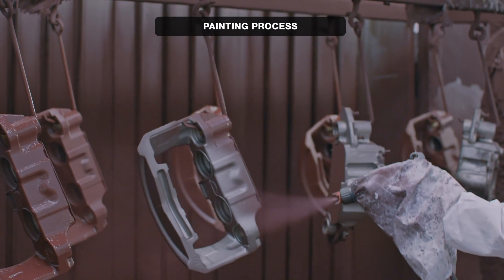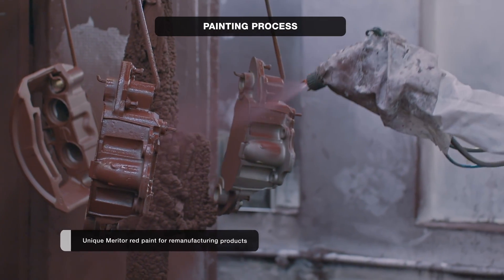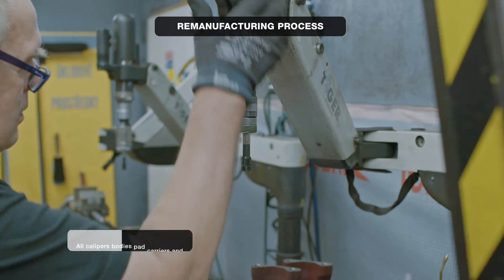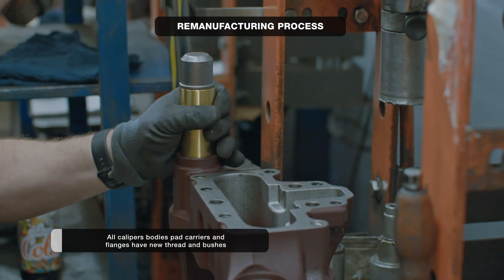With the help of an electrostatic painting gun, components receive a new coat of Meritor maroon ruby color. When the paint is cured, the parts are moved to reconditioning, where all caliper bodies, pad carriers and flanges undergo a complete renewal of their threads and bushings.